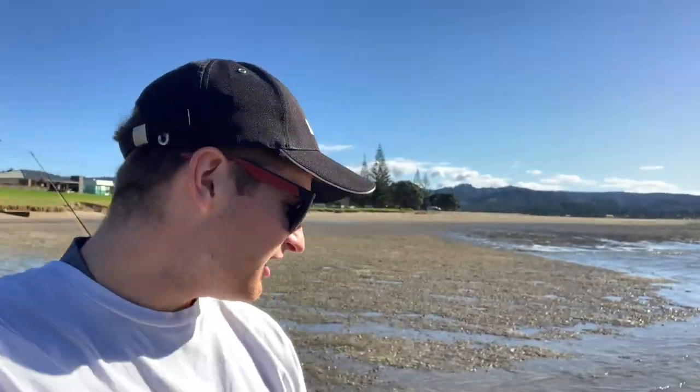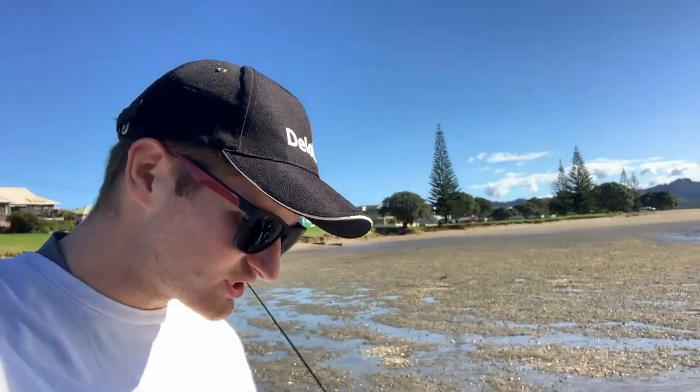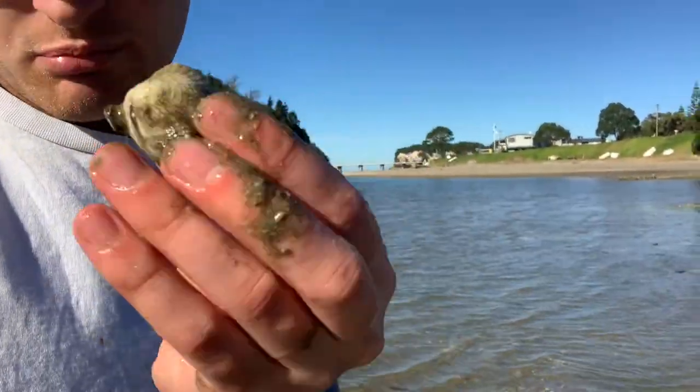Here we are at Phong Matara, just launching out the estuary. As you can see there are loads of little cockles and stuff under the sand — you can just pick them up. Plenty of bait, plenty of food around, so hopefully we're going to get out there and get some fish.